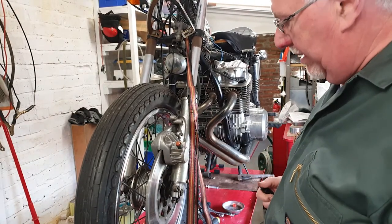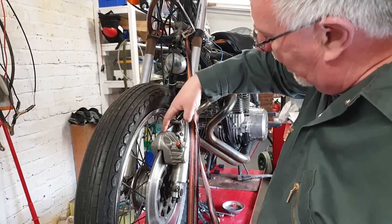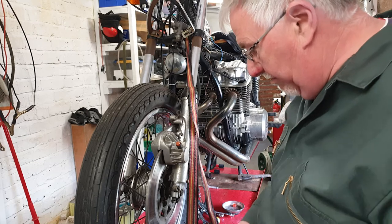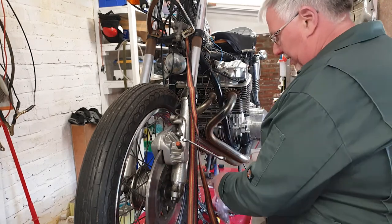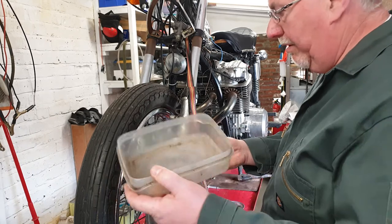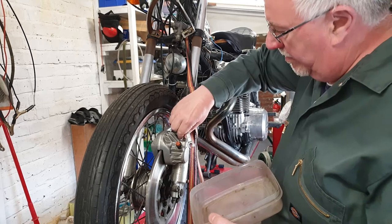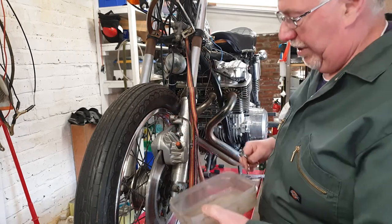I haven't taken one of these brakes off before but can't see it being too difficult. I can see some kind of adjuster here and then there's three bolts that hold this bracket, which looks like it's on some kind of hinge. I'm assuming: undo the three bolts, undo the adjuster, take off the brake line and it should fall off. Let's see how we go. I'm not expecting any fluid in here — got a 10mm and a container just in case to catch any residue. Dry as a bone.